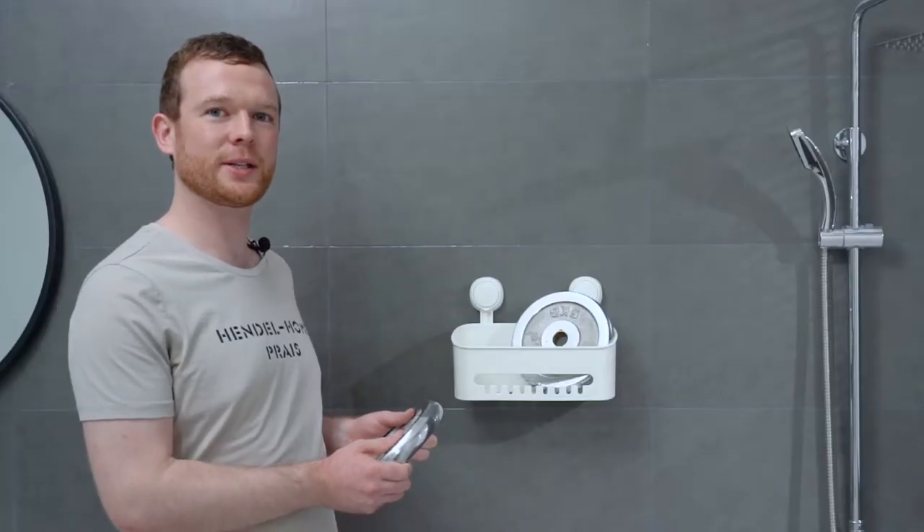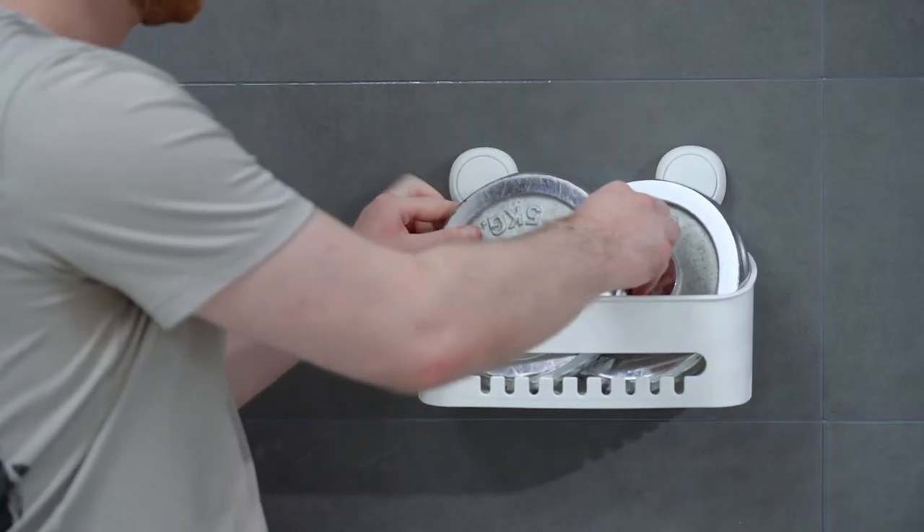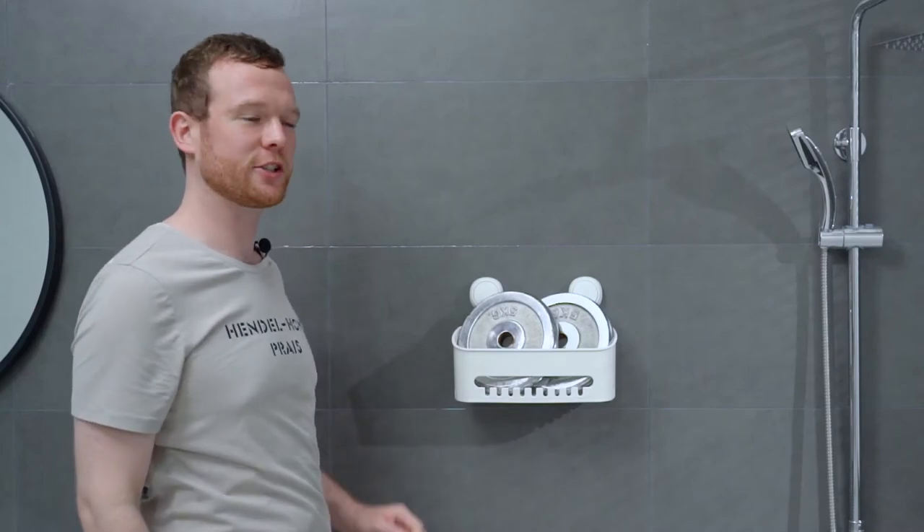The Shower Caddy can hold up to 22 lbs. Let's put two 11-pound weights in. See? The suction cups don't fall.